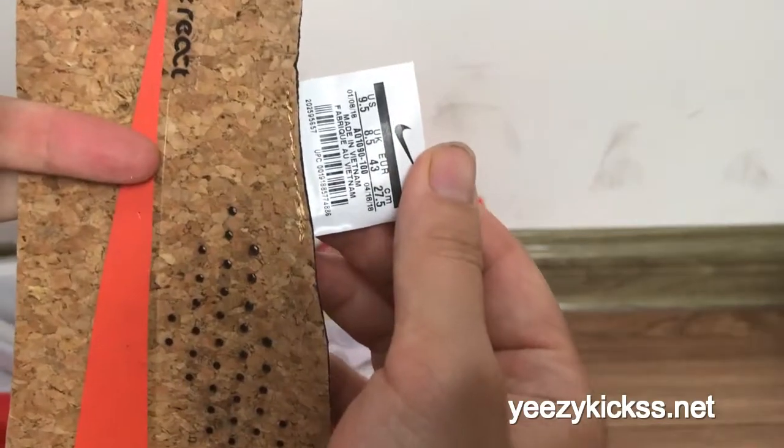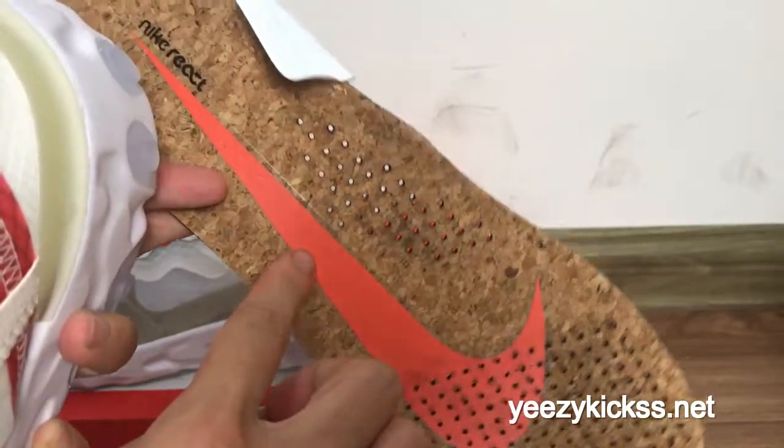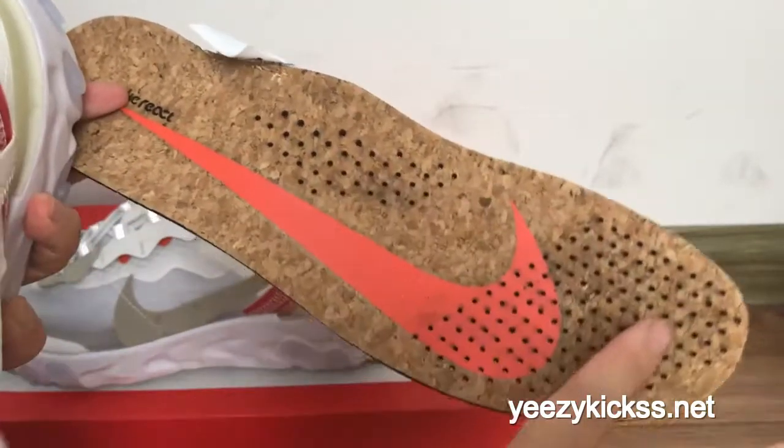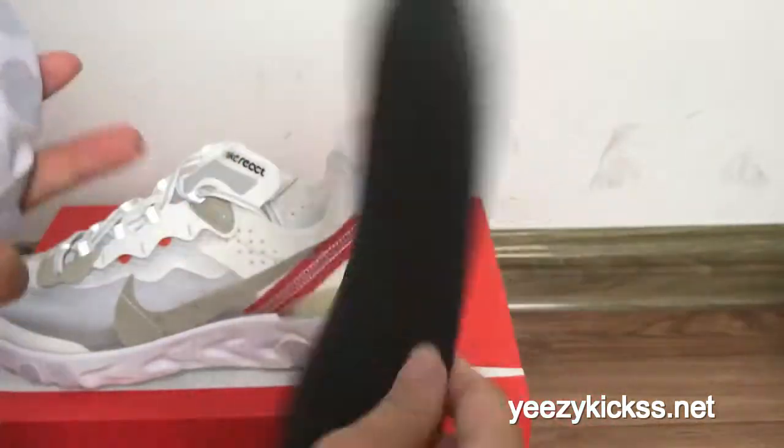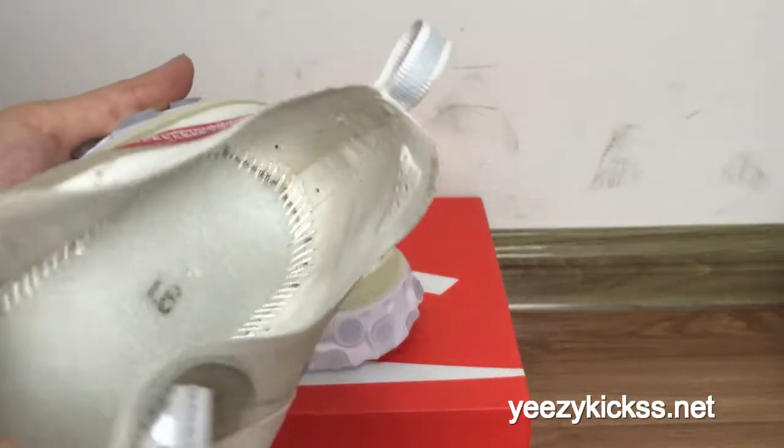Here is the mesh material right here. And inside the insole you got the Nike React branding and the size text — 9.5 — and the orange Nike logo right here. The insole is also black in color.